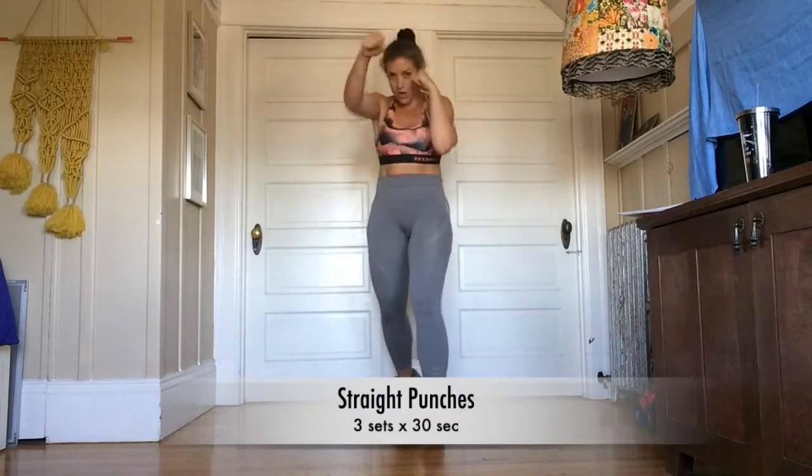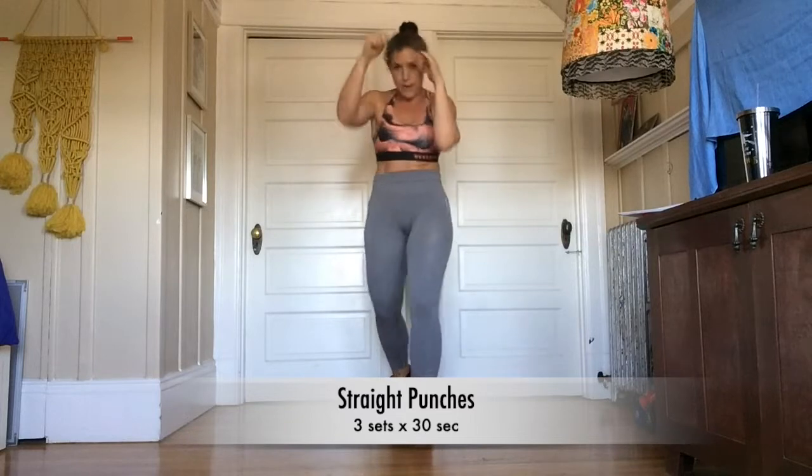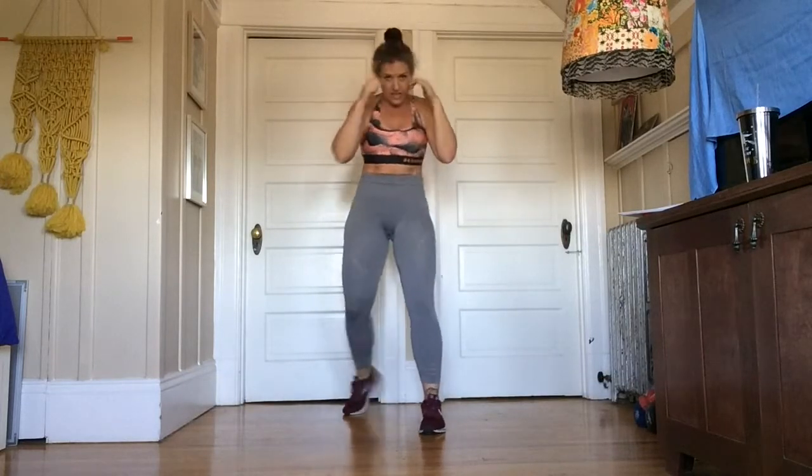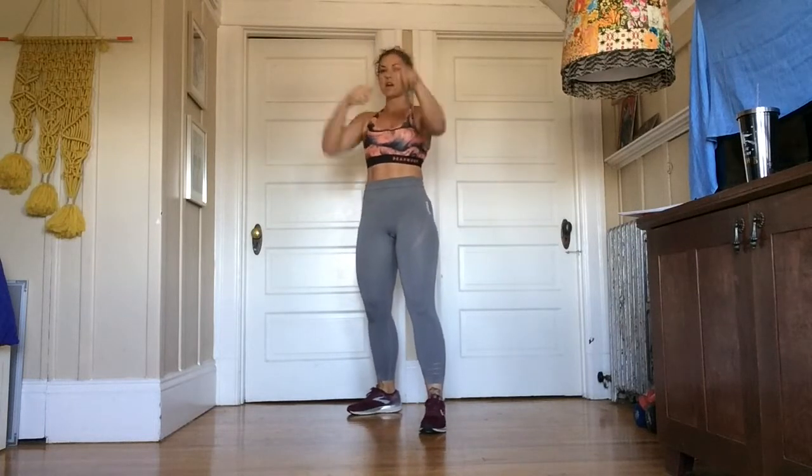So the first exercise is straight punches — jab, cross, just straight right here. Make sure whenever you're punching, your foot is pivoting and your hip is coming with you. It's not just arms.